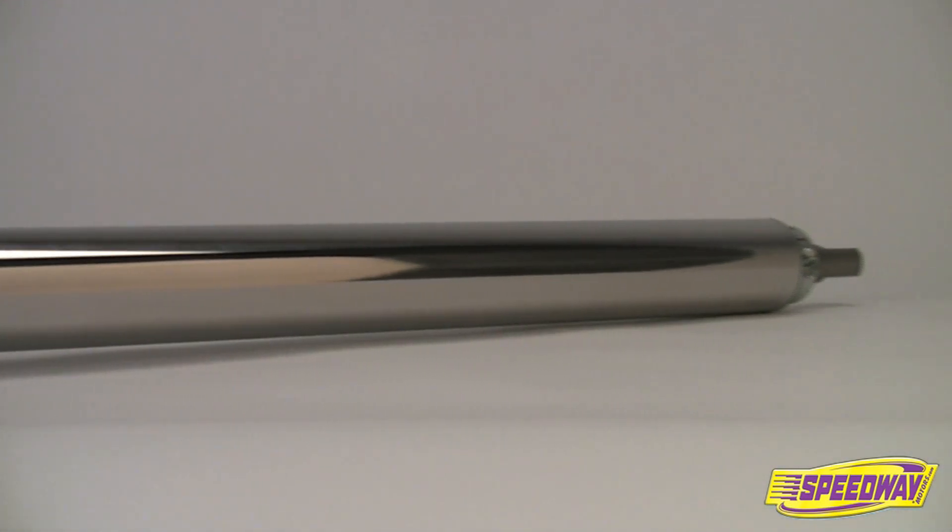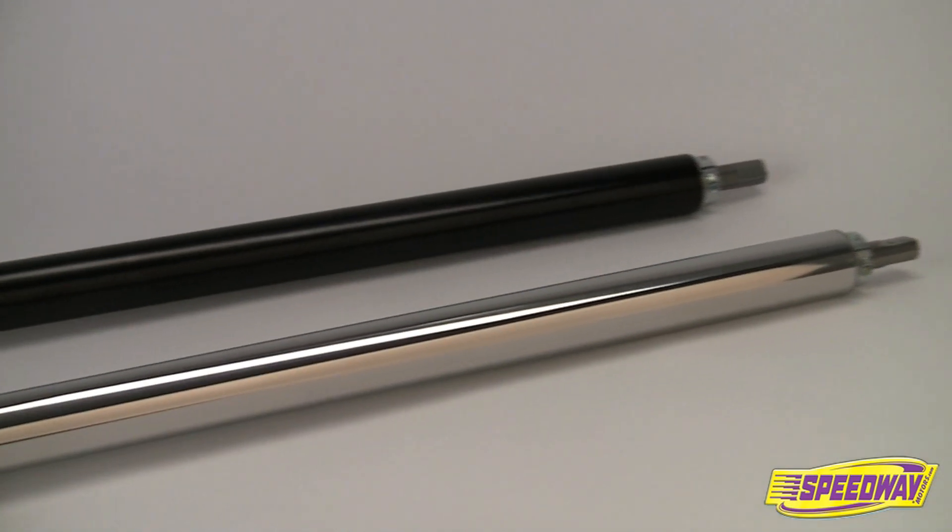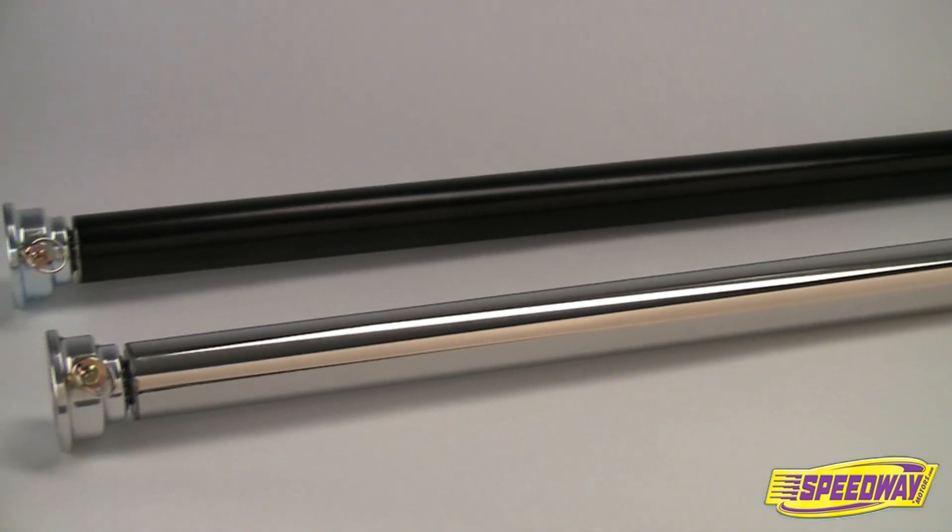Speedway's hot rod steering column is available in black painted steel or beautifully polished stainless steel. It comes in a variety of lengths from 24 to 40 inches and can also be custom ordered in the length of your choice.